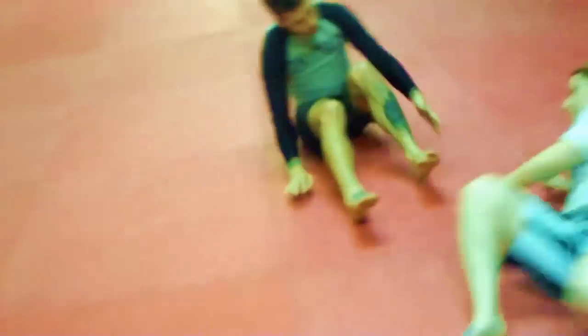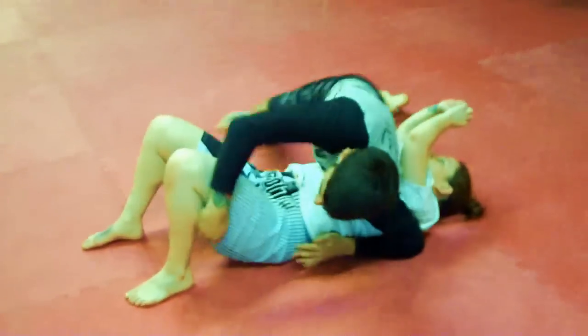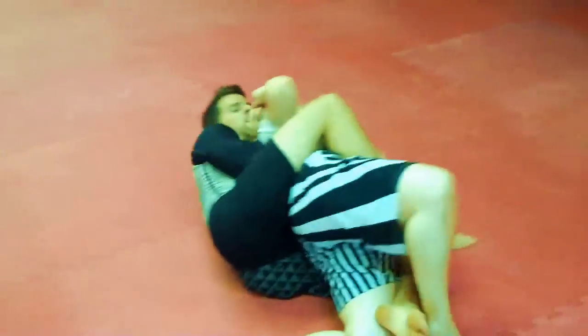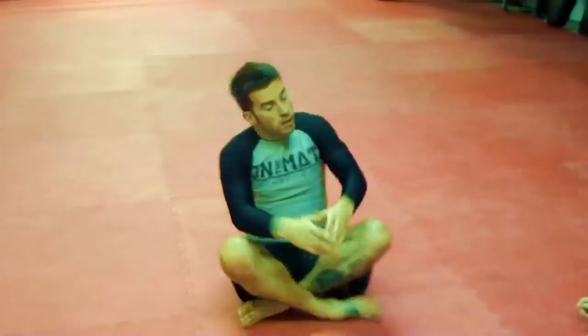One more time. I'm Matthias Lieber — this was the Ninja.